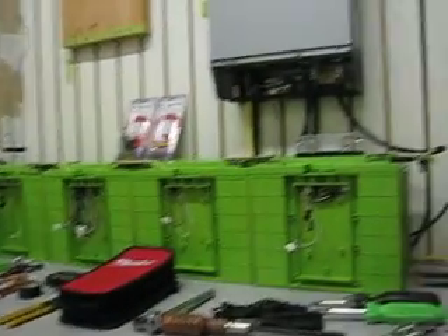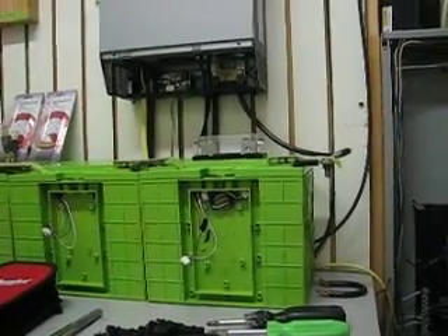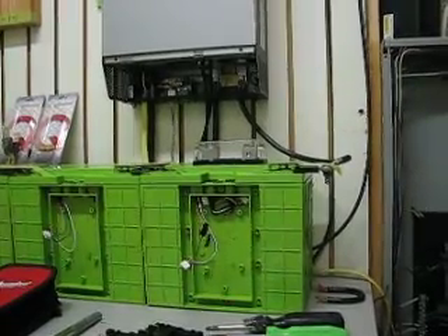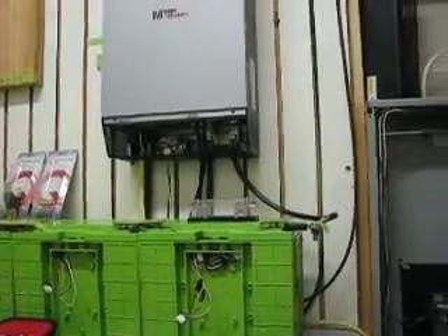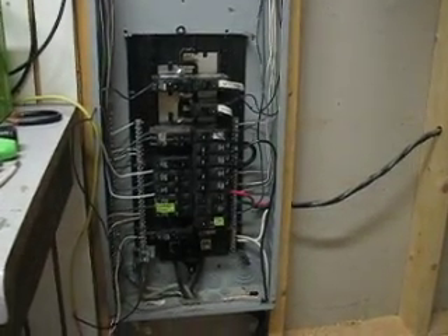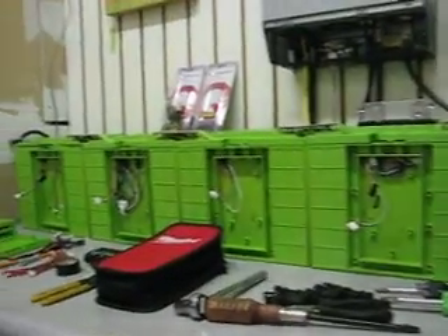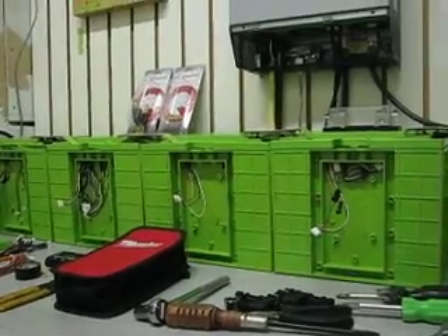I only have 6 panels — approximately 1,400 watts or so up there, 245 watts a panel, I think it's 1,420. But it's running everything on the box. The batteries absorb energy so fast, it's unbelievable.